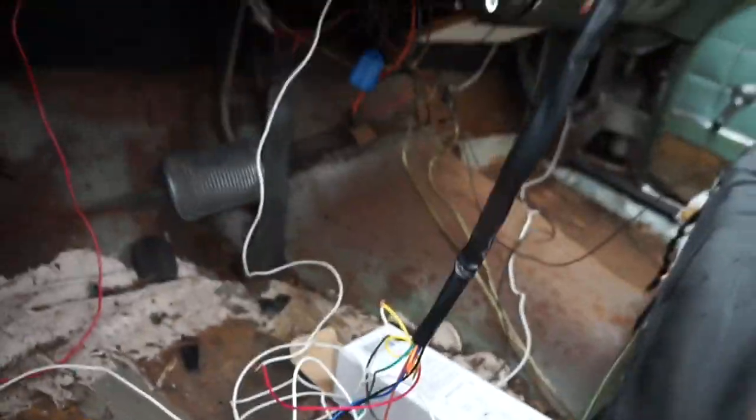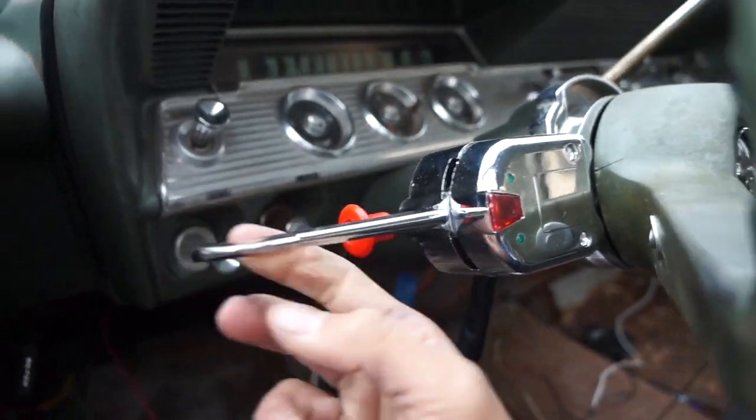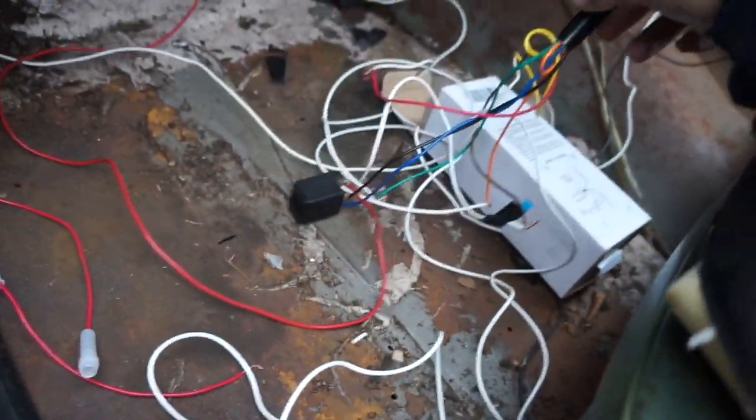I've never been so excited about turn signals in my life. Now I can turn without getting in trouble or messing up people's day. This is it, and this is what it looks like.